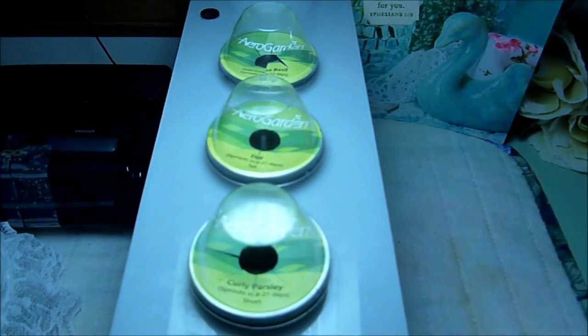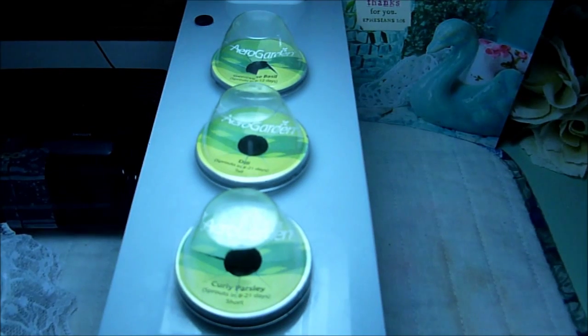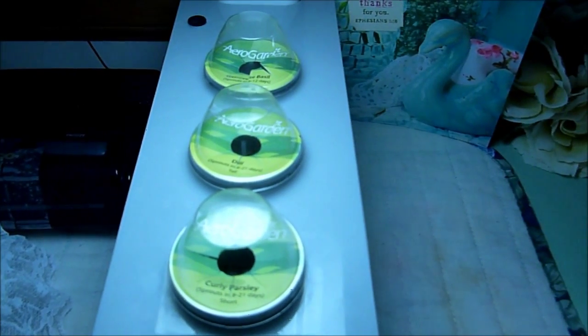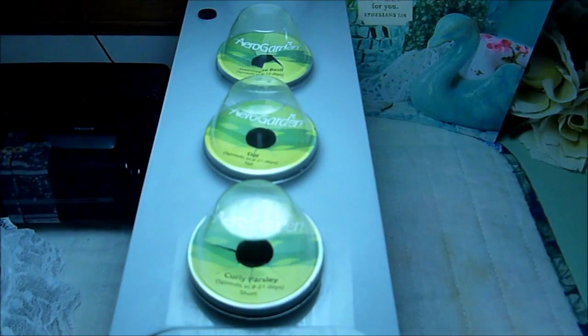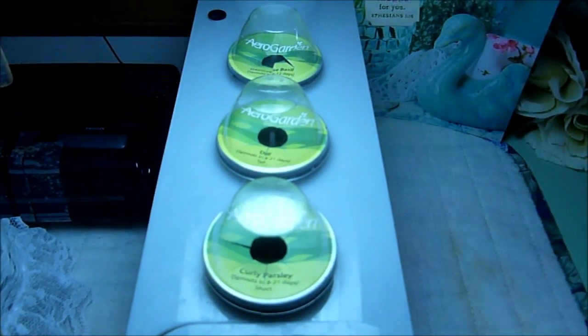I set these to 16 hours of daylight and then 8 hours of nighttime, so it'll be on the same schedule as when I go to sleep. I will definitely keep you updated on the progress of my indoor garden. This is a hydroponic garden but it doesn't utilize goldfish — no goldfish involved.